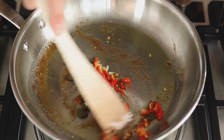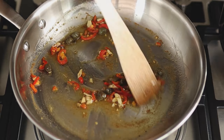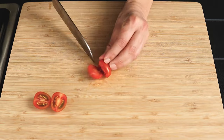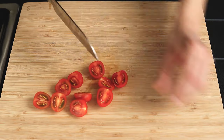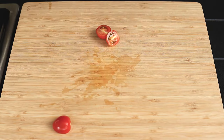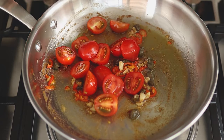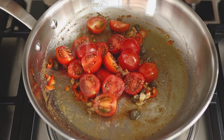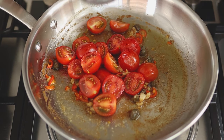Give it a stir and quickly cut the cherry tomatoes in half. Transfer the tomatoes into the pan. Season with salt, add some pasta water, and finally cover with a lid if you have one.